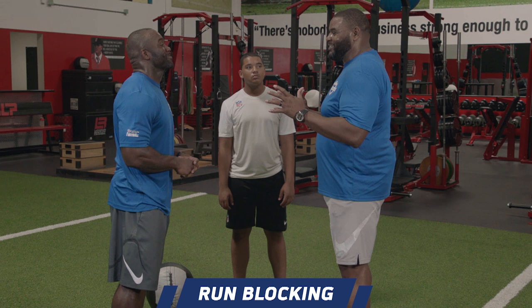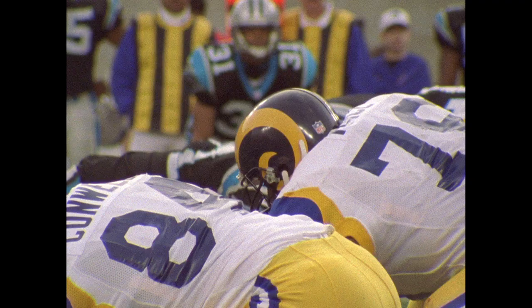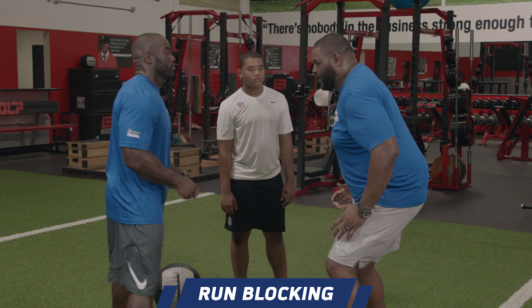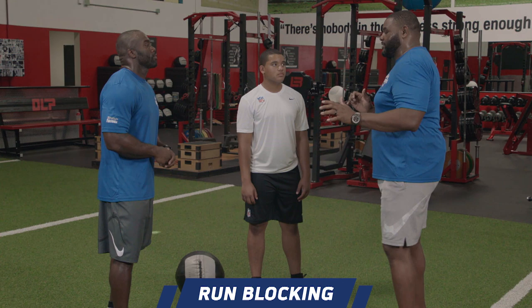My thing has always been hand placement. My coach said, 'Whoever controls the chest controls the man.' So if I'm inside him and I've got good hand placement, I control him. Guys who get out here either get penetration, but if I'm creating a good base and I'm controlling his chest, I can take him anywhere I want him to go. I need to get my hands on his chest — tight hands coming up — and hit with a rising blow.